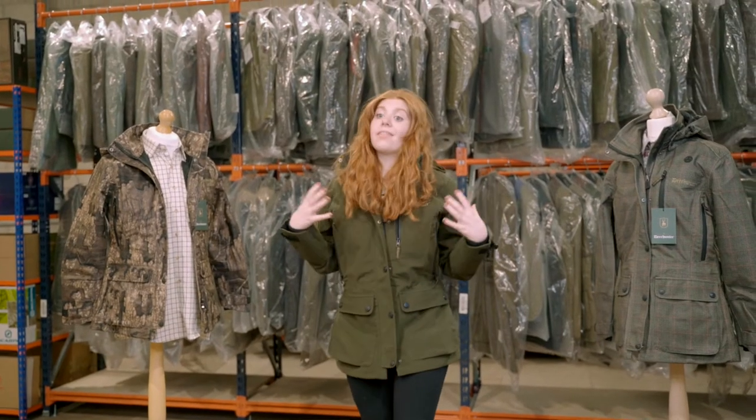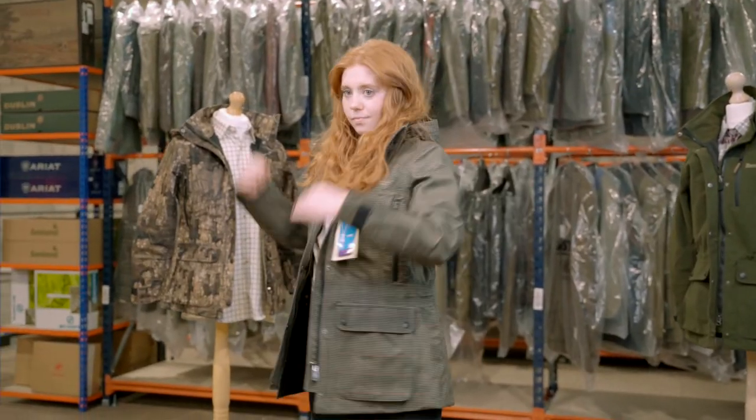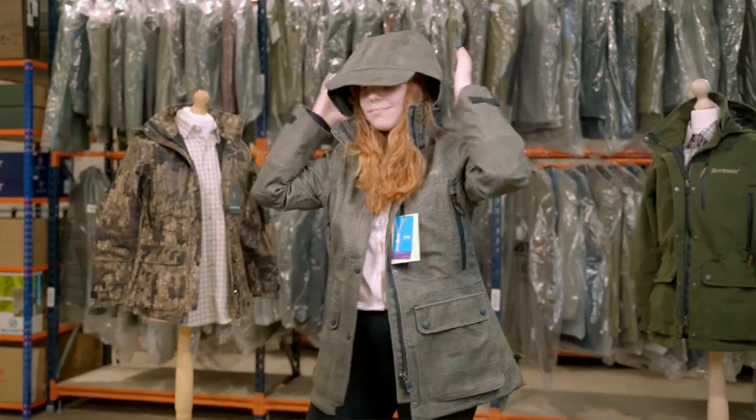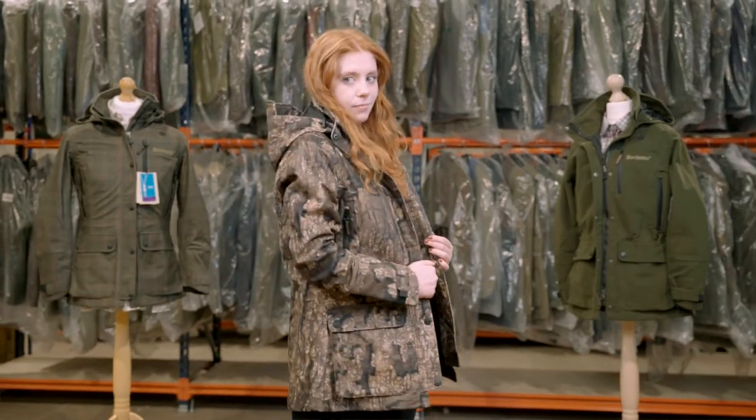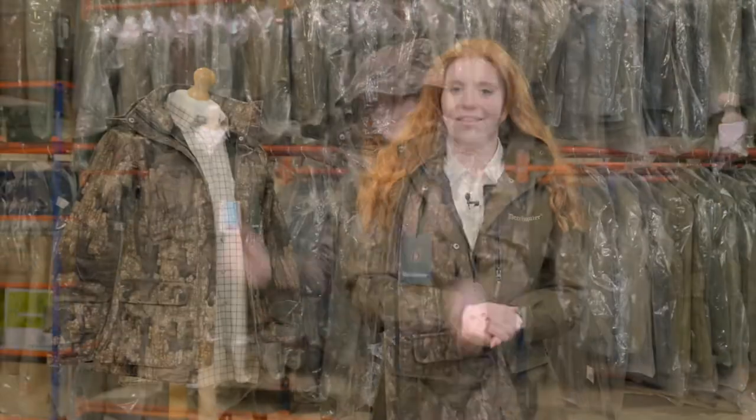This isn't the only colour the Lady Gabby comes in. We have the peat, which I'm wearing, as well as the pseudo tweed which Deer Hunter call turf, and finally for the more experienced hunters there's the real tree camo. All three colours come with the same features and the same quality.